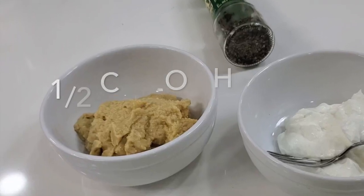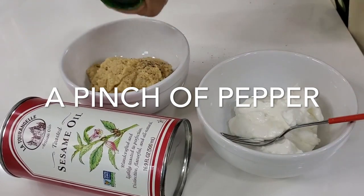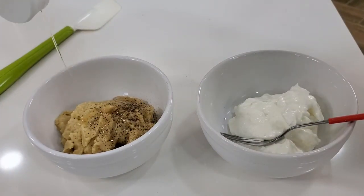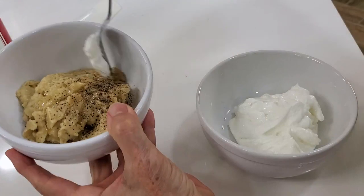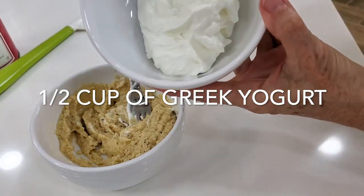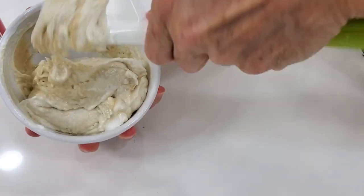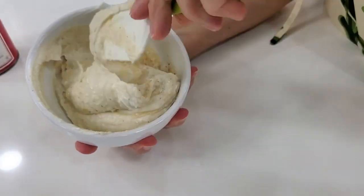Now we're going to create our delicious hummus spread. We're going to mix half a cup of hummus, half a cup of Greek yogurt, a tiny bit of pepper, and a teaspoon of dark sesame oil. This is going to be a beautiful and delicious spread for each one of our sweet potato slices. It's actually a great dip for vegetables too, because it becomes higher in protein, easier to spread, delicious, and very light. It mixes in seconds and you have a perfect dish.